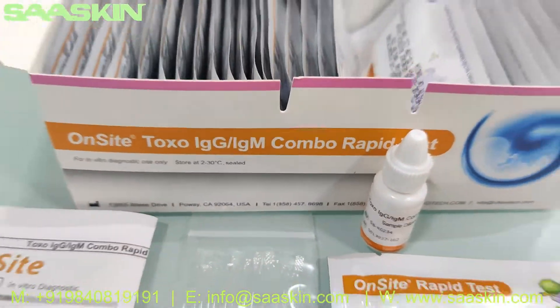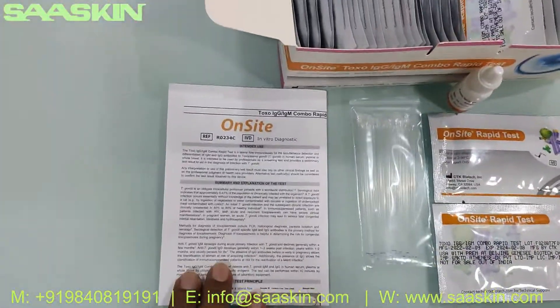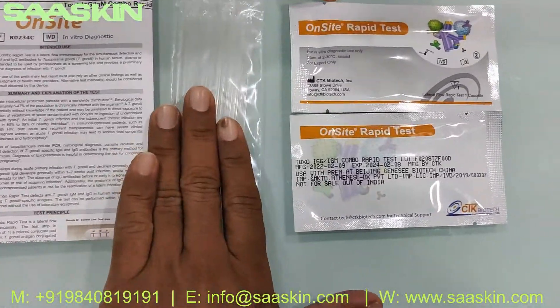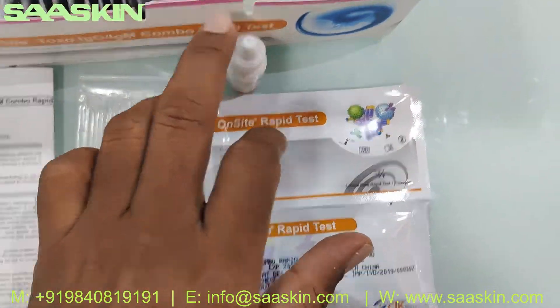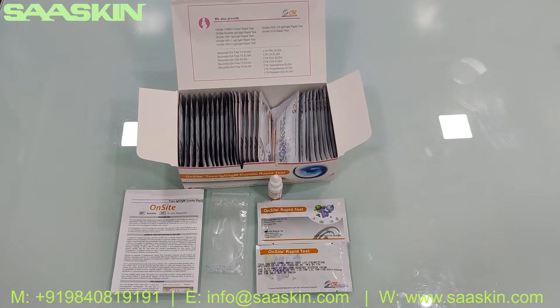A quick summary: this is the CTK Biotech On-Site Toxo IgG IgM Combo Rabbit Test kit. Inside the 30-test kit box you have one IFU brochure, 30 capillary tubes, one buffer bottle, and 30 test cassettes. This is how the total test kit box looks like — thank you.